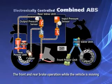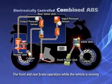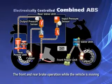At the same time, signals from the ECU are sent to the power unit in the front brake too, and the front brake is activated by the interlock system. The valve unit in the front brake also acts in the same manner as the one in the rear.